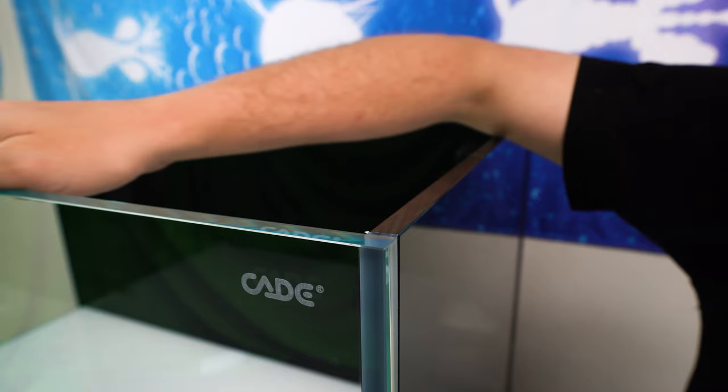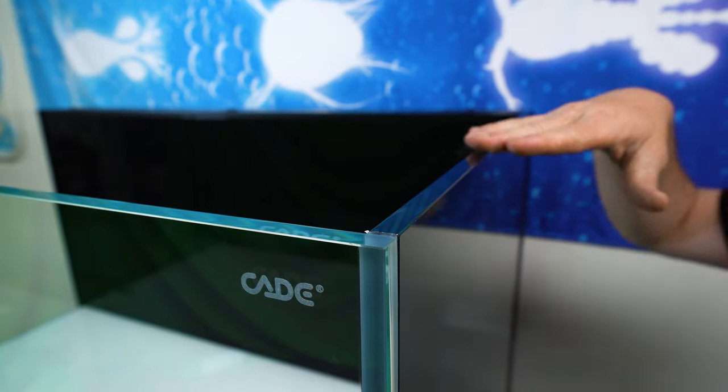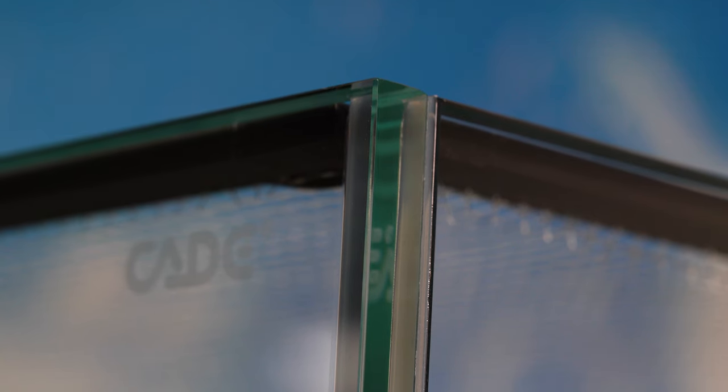First and foremost, the display tank provides the best viewing experience for the aquarist. All Cades are made with OptiClear glass. This is a low iron glass that provides high resolution into the aquarium. The thickness of the glass ranges from 8 millimeters to 19 millimeters depending on the Cade model, so the glass is durable.